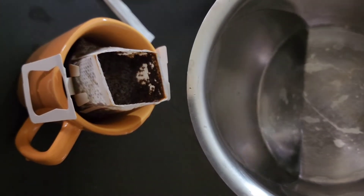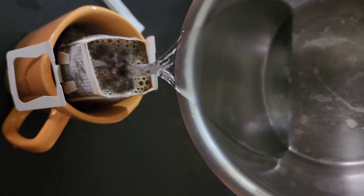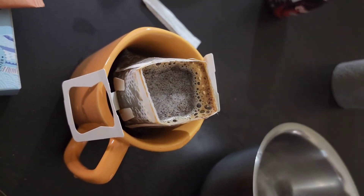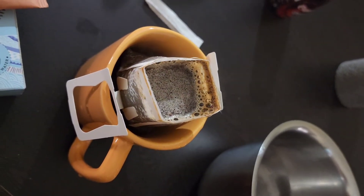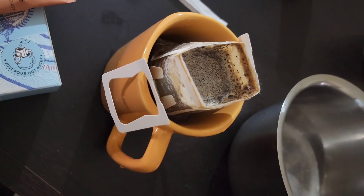If you want to experience this coffee, go to the Blue Tokai website or you can also get it from Amazon. I purchased this from Cred with an amazing deal — it cost me just 99 rupees for five pieces.